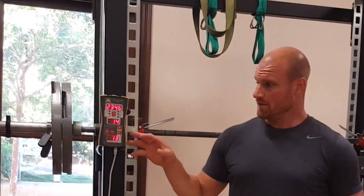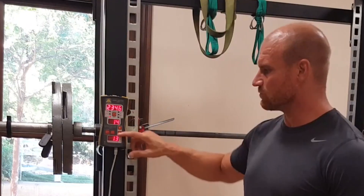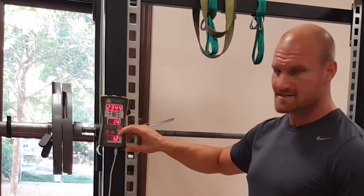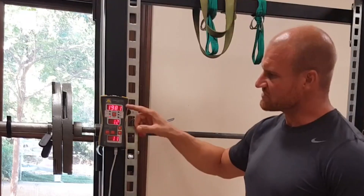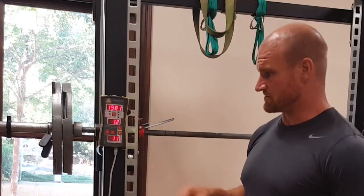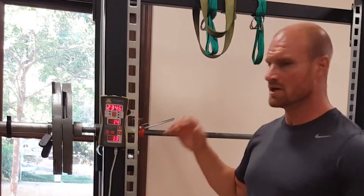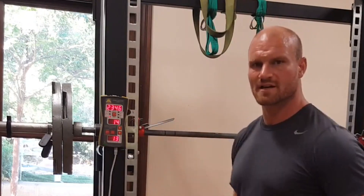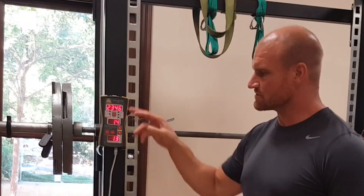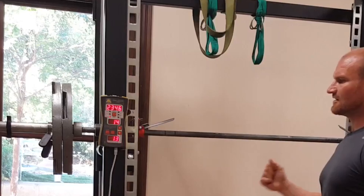On that particular lift, I managed to generate on my last rep 2,346 watts. 3,344 watts on my second rep. My first rep wasn't the best, but it was right around 2,000. So my best on the traditional — we call this the explosive triple extension squat — was about 2,346 watts.